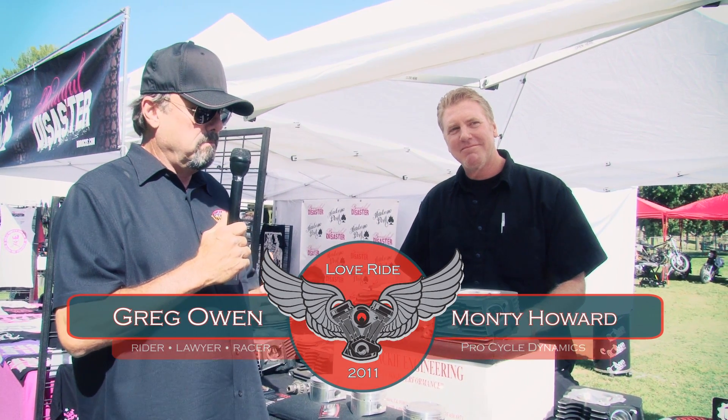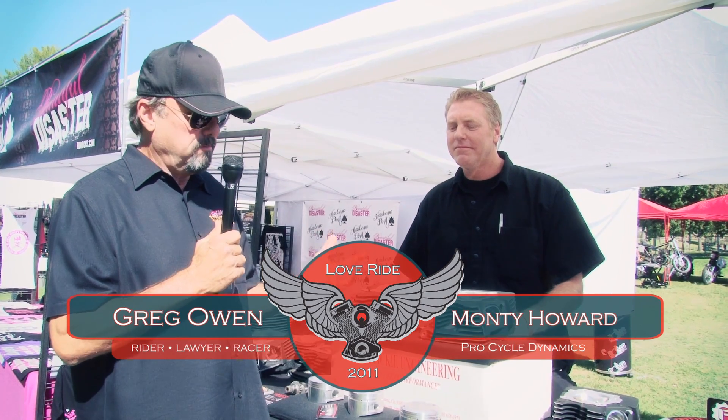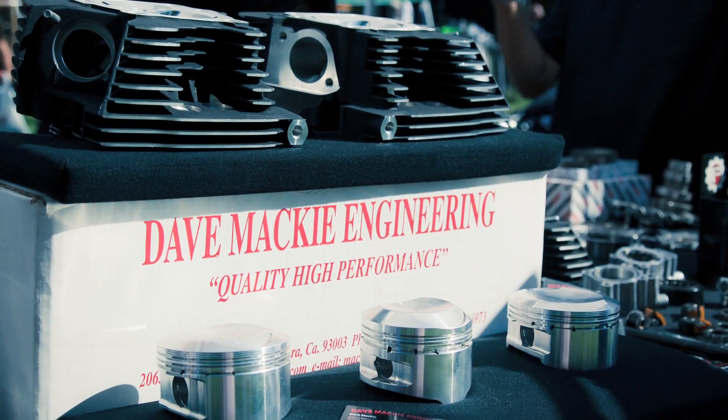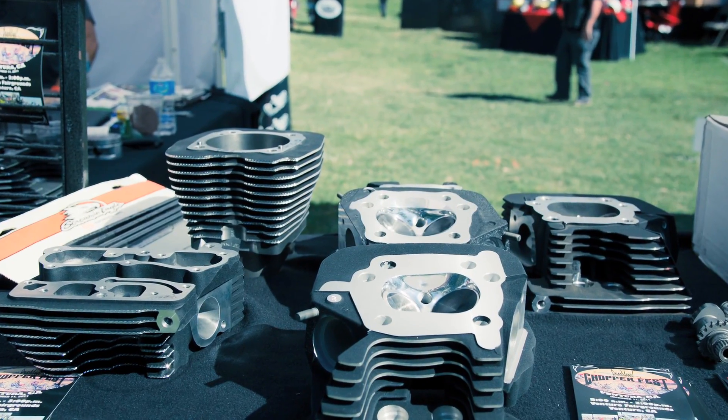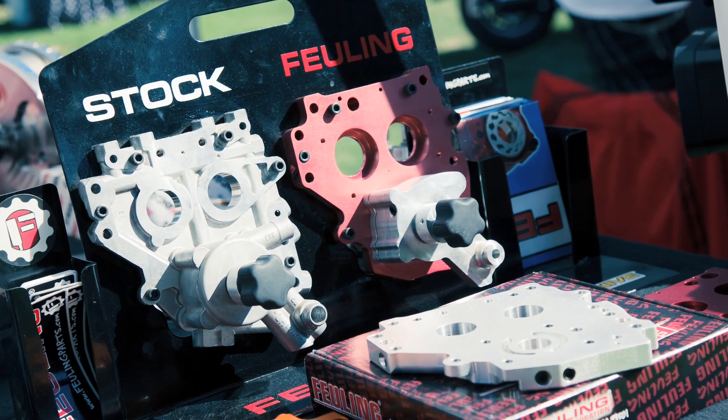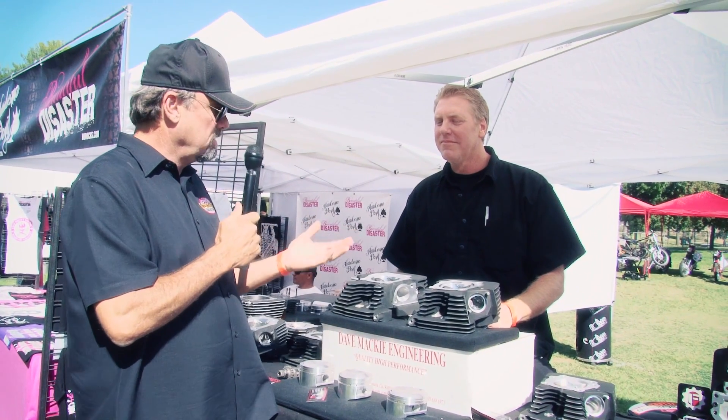I'm speaking here with Monty at Dave Mackey Engineering. I like to build motors, but the products he has on his table here are beyond anything I can imagine. Can we go through some of these products and see what you have? Sure.